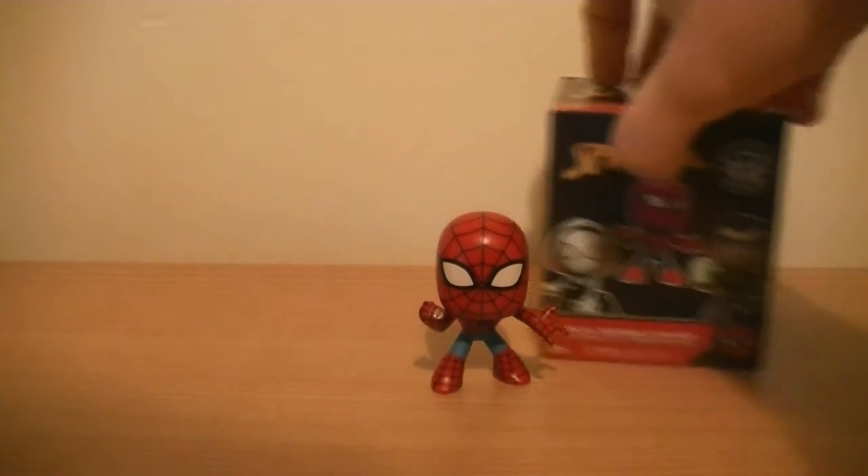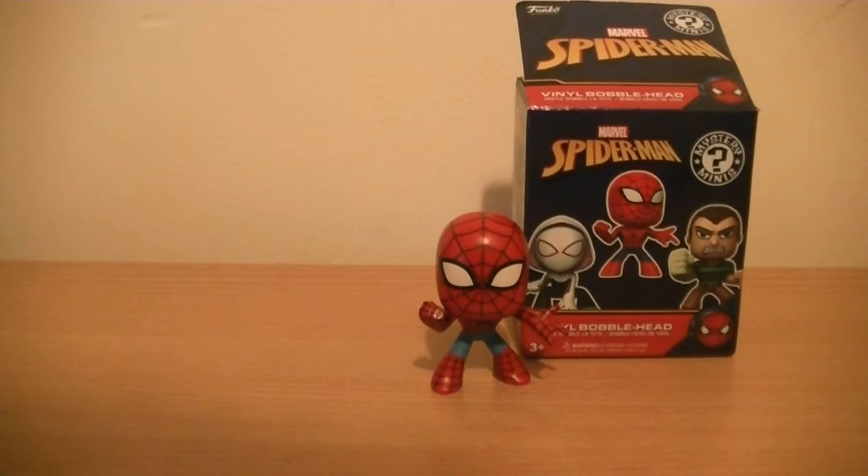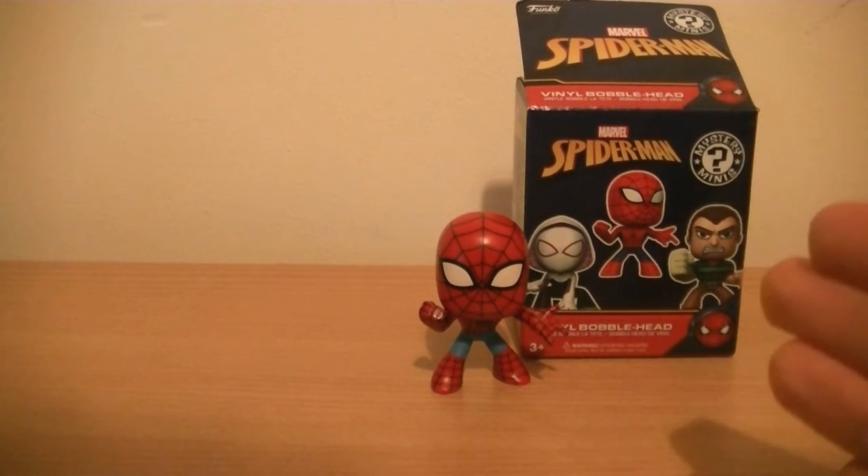So there we have it — blind pack Spider-Man vinyl bobblehead, can't go wrong for two quid with a little dinky figure like that. I would say go and pick them up. You can have a great deal of fun just looking at the sculpting and posing. So until next time, enjoy!